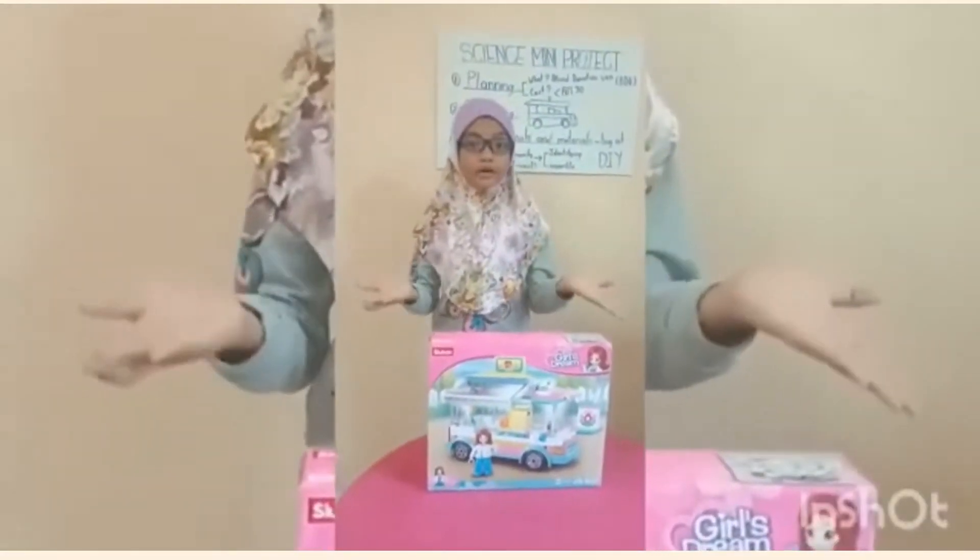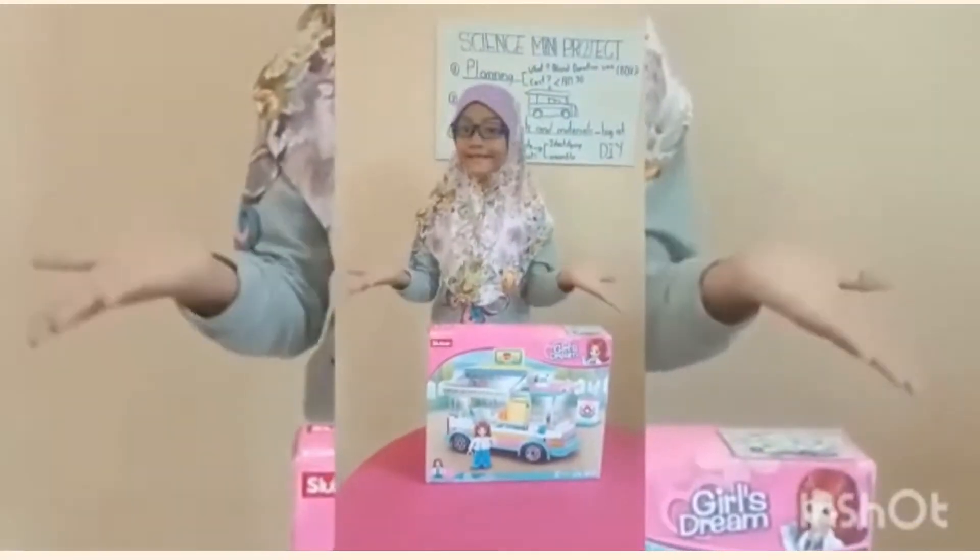Let's assemble the model of Black Donation Vans.